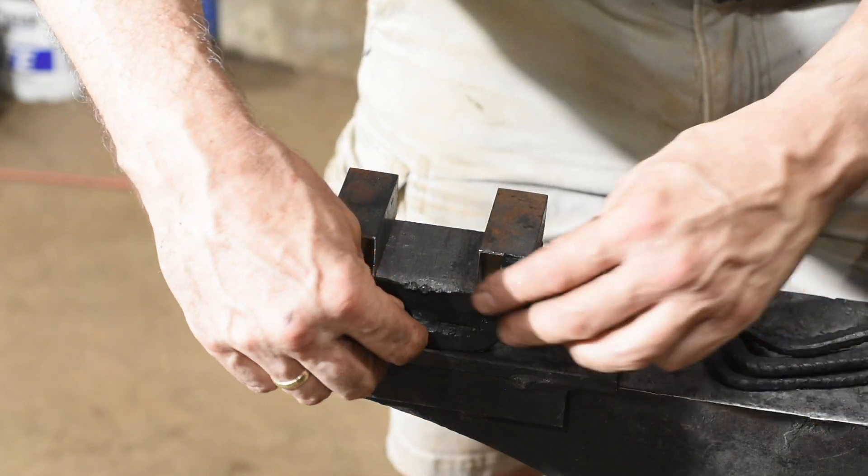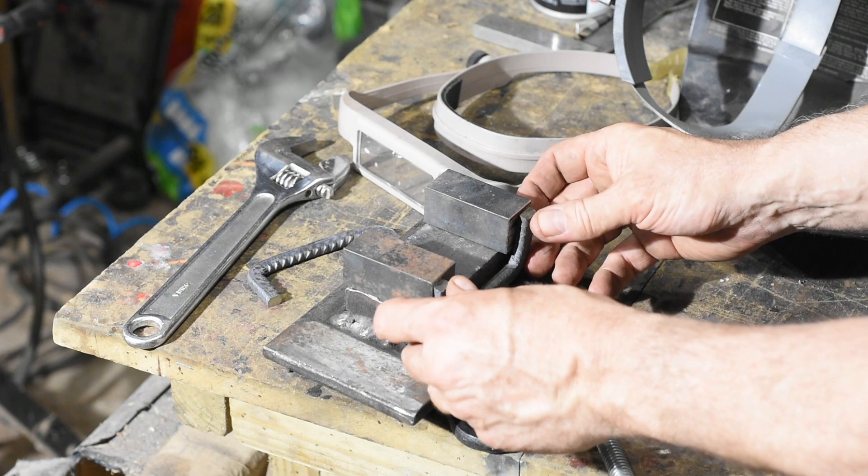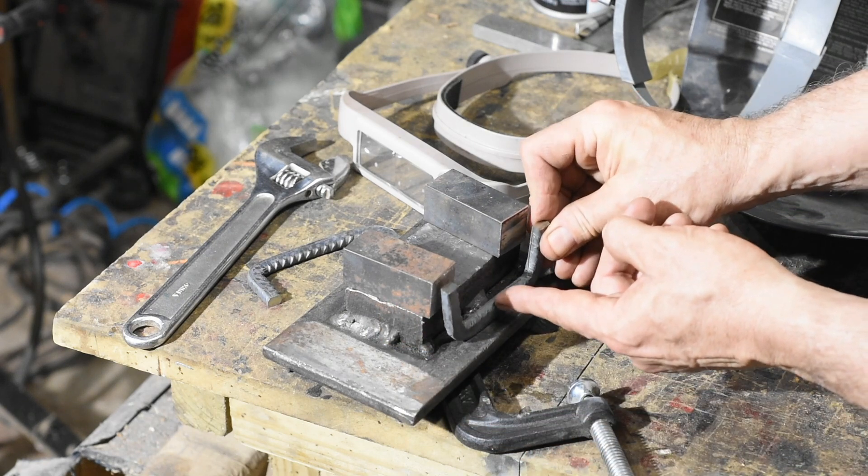The idea here is you just want it to lap over the top of the die enough to hold it on, but not so much that it interferes with the die so the blocks won't lie flat.